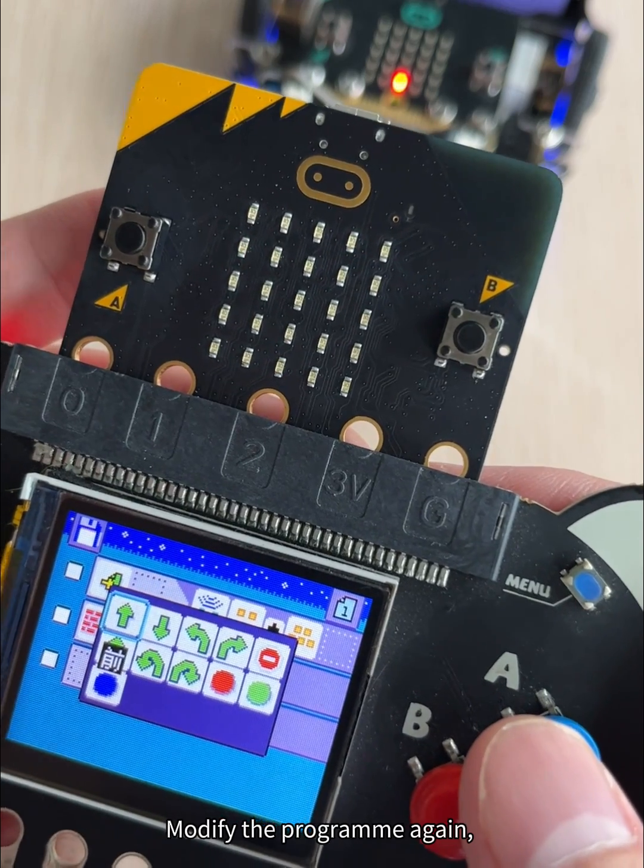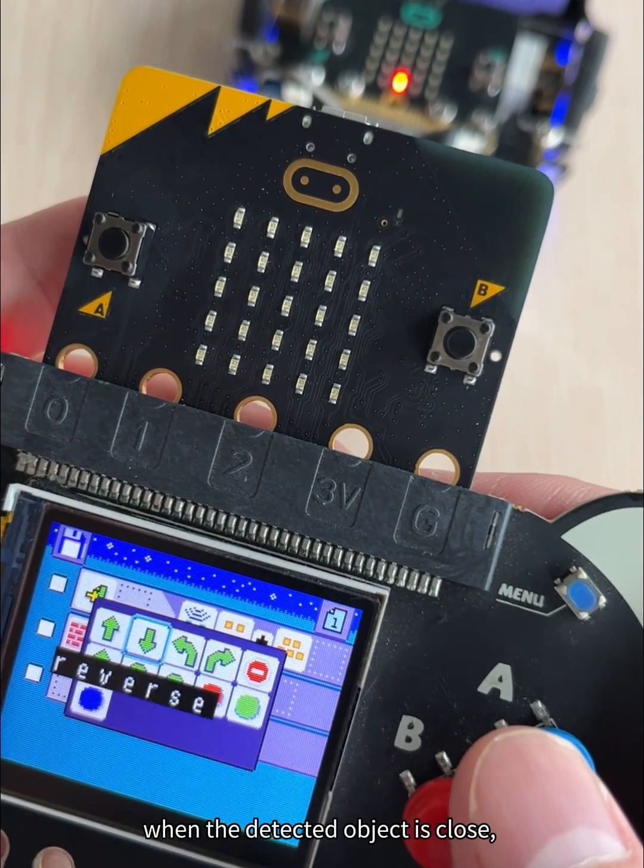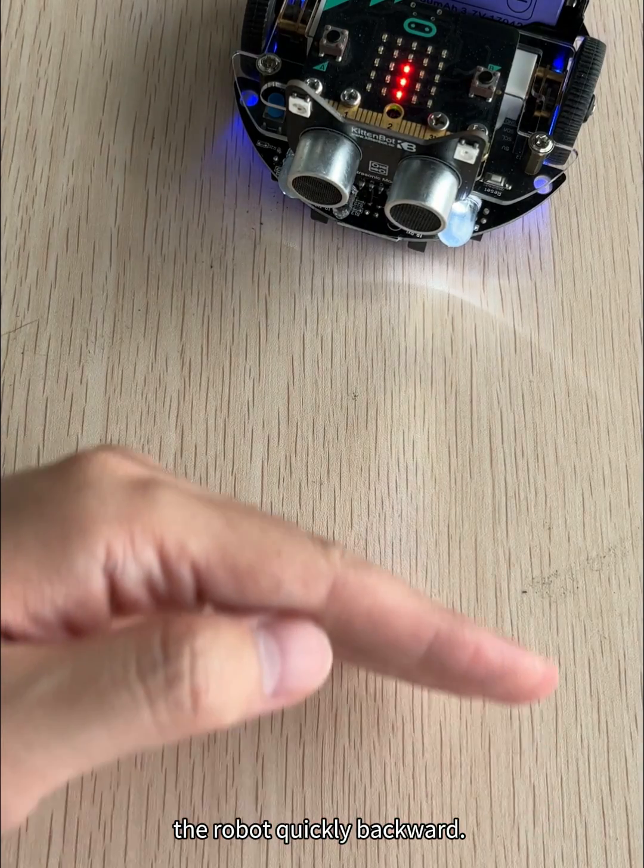Modify the program again. When the detected object is close, the robot quickly moves backward.